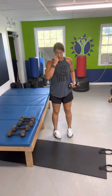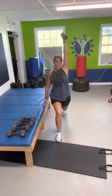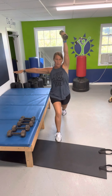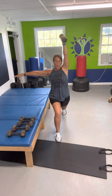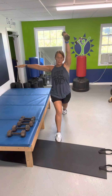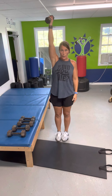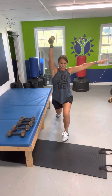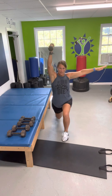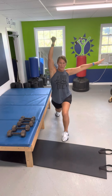Grab a weight. Weight's in your left hand, right leg forward, left leg back. Straight up — put this arm straight out. 1, 2, 3, 4, 5, 6, 7, 8, 9, and 10. Come all the way up. Switch. 1, 2, 3, 4, 5, 6, 7, 8, 9, and 10.